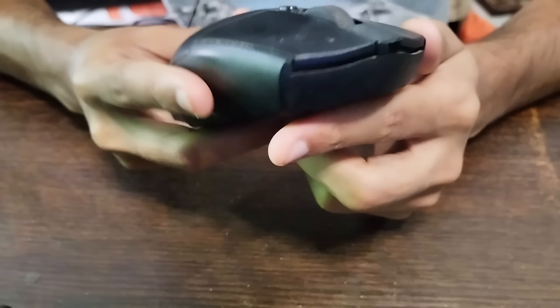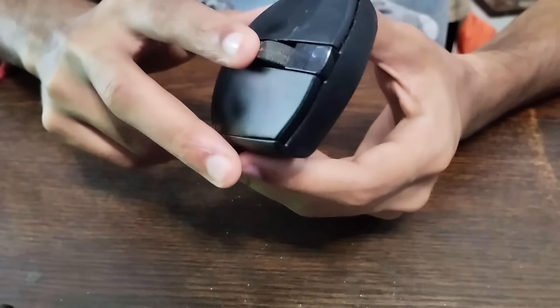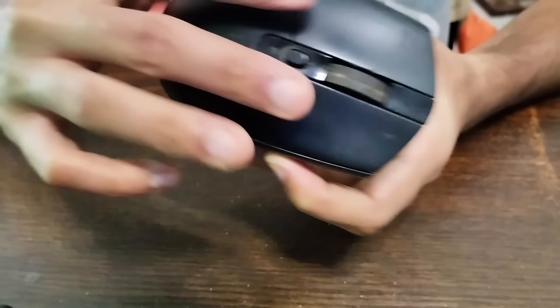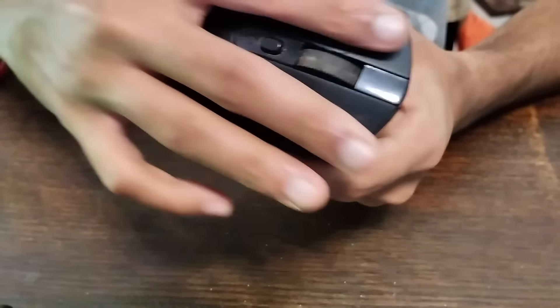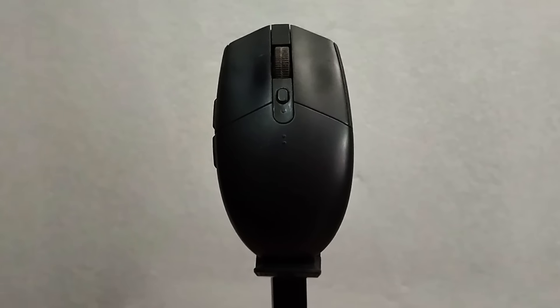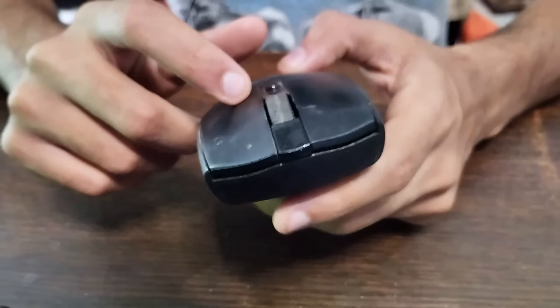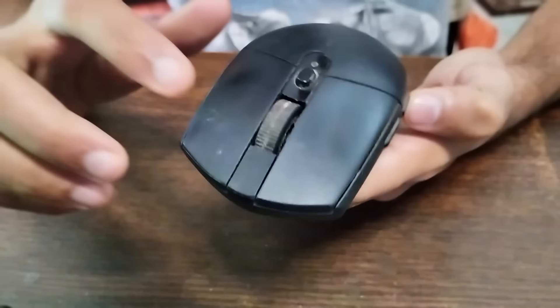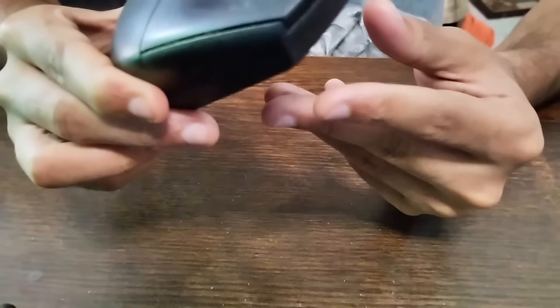Let's talk about the build quality. It's a plastic design with a symmetric layout, which is really nice. It doesn't have a bump, it's very plain, and if you like a minimalist design, it suits any kind of hand — left or right, small or big. Out of the box it had a matte finish, but now it's become glossy and the color has faded from black over time.